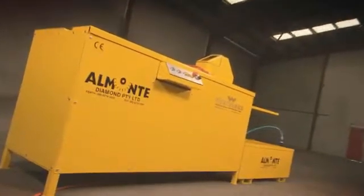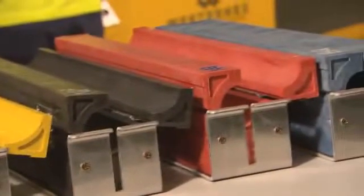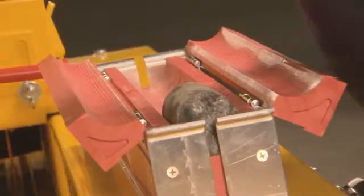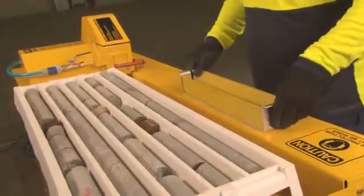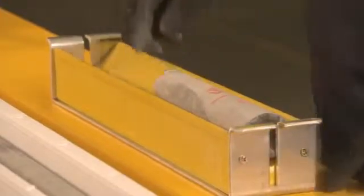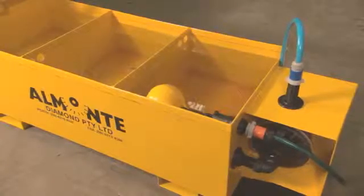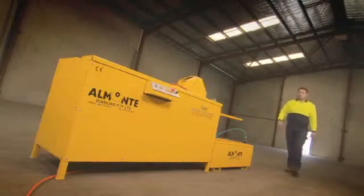Your Almonte Core Saw is now ready to be used. Select the core cutting guide to suit your core samples — core guides come in standard sizes from BQ to PQ. Use closed-lid core guides for fractured core samples. Simply locate and position your core sample at the end of the core guide. Open the water valve at the blade hood and ensure that the water recycling unit is full before operating the core saw. Although the Almonte Core Saw is reckoned to be the world's safest, it's good practice to wear safety glasses, gloves, and ear protection.